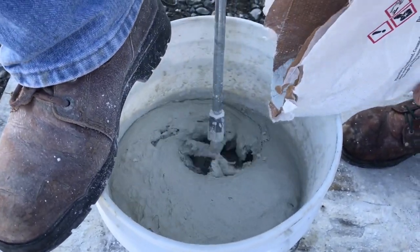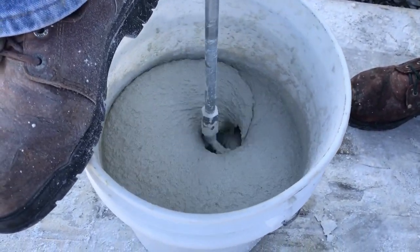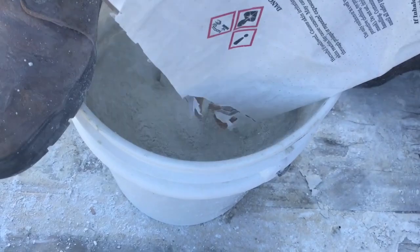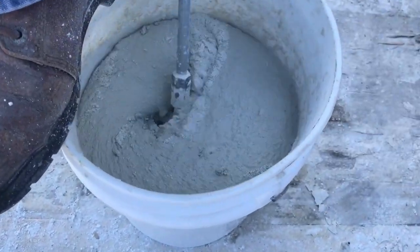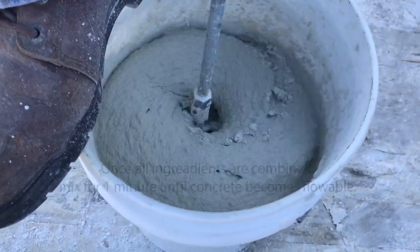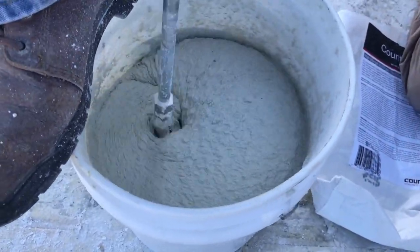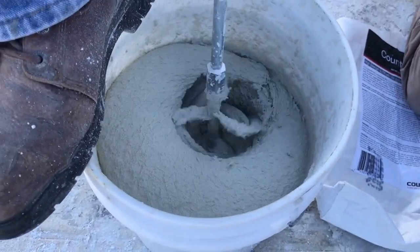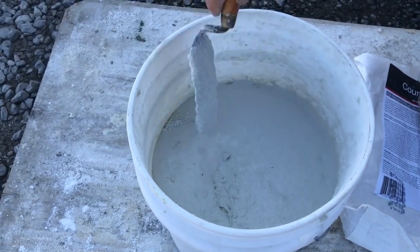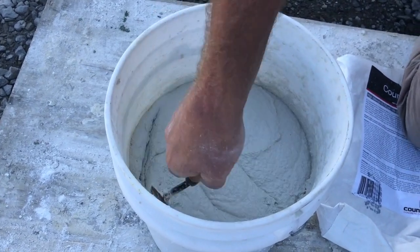We always want to keep the mixer turning. It seems to be tight, but it will loosen up, as you'll see. That's what the consistency looks like. You'll see we'll scrape the sides of the pail and mix it up a little more.